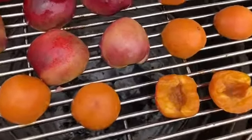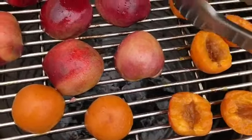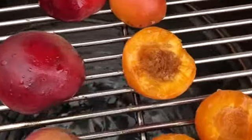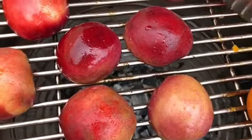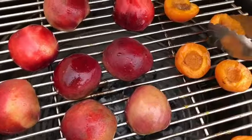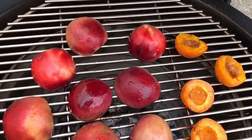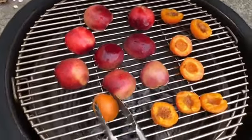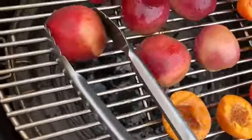The apricots look amazing already. You can kind of feel from when you're turning them how soft they are — this one is super soft. Some of the ones on the edges are less soft so I'll just reposition them. This one is also super soft, this one's a bit tougher so I'll put that in the middle. They look amazing and I haven't even put the brown sugar on them yet.